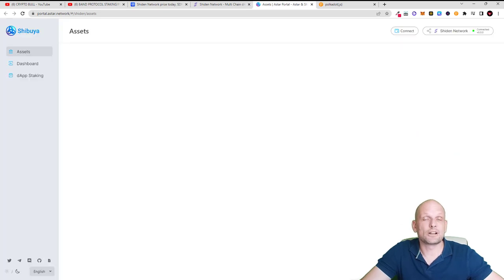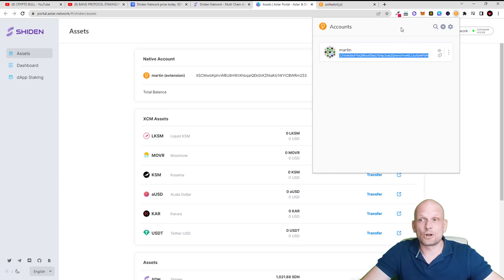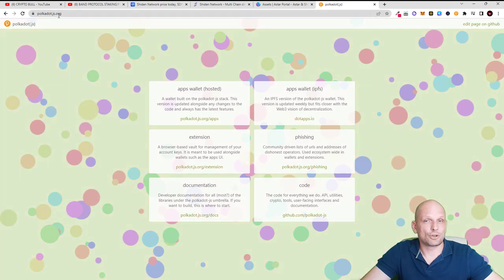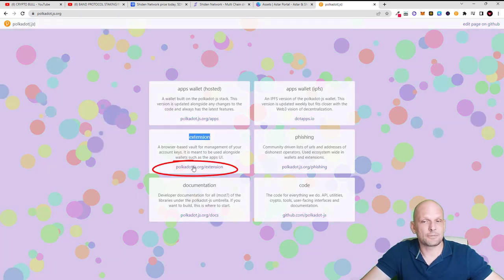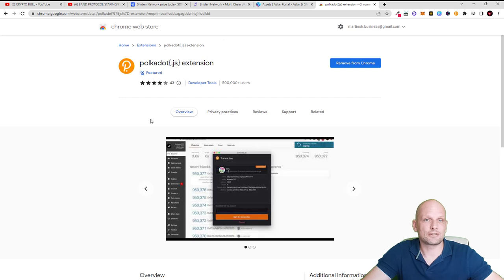Before you do this, you will need to install and set up the Polkadot.js wallet. In my browser at the very top I have the orange Polkadot wallet which is already set up. To get the Polkadot.js wallet on your browser — it's a browser extension — go to polkadot.js.org. I will leave this link in the description. Click on the Extensions tab, which is the second tab, and you will be able to set up this wallet on your browser.